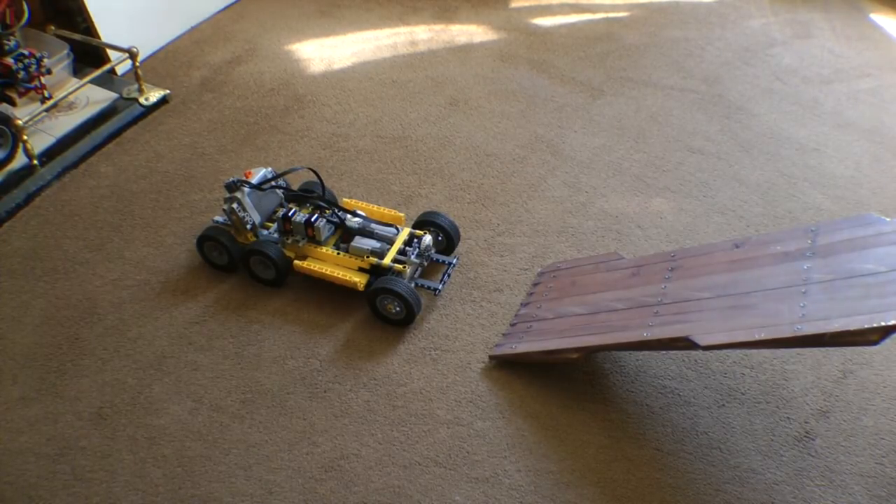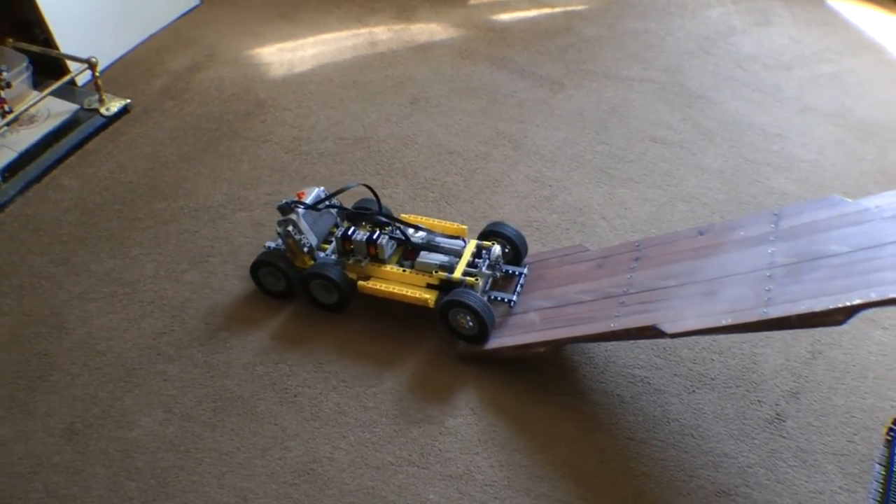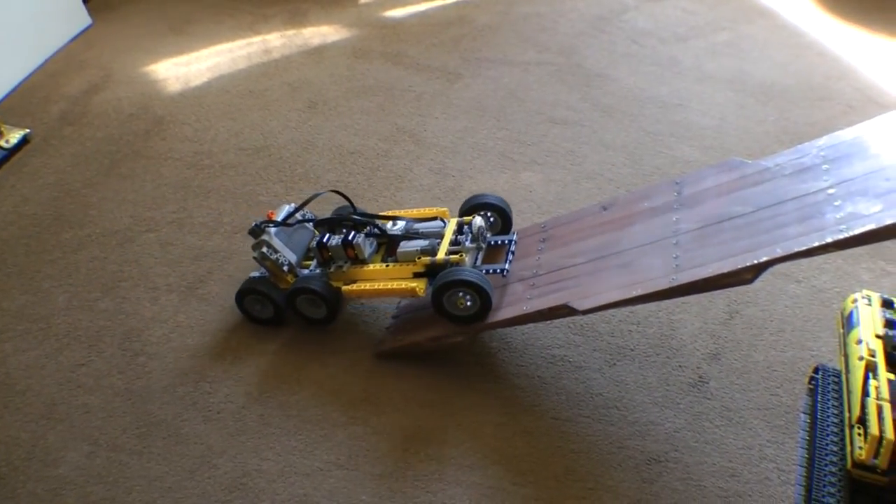I've tried to produce the gearing on it so that it doesn't jump whilst it's under load. So we'll go ahead and give this a climb. It's about a 35 to 40 degree slope, so it's quite a good test for it.